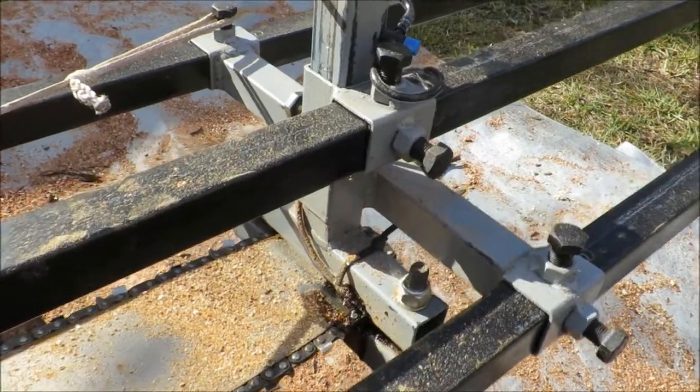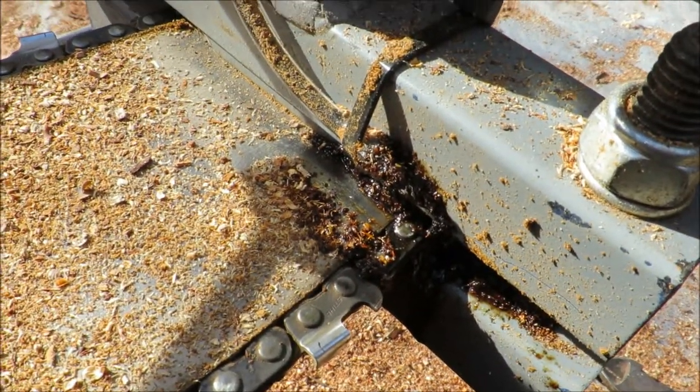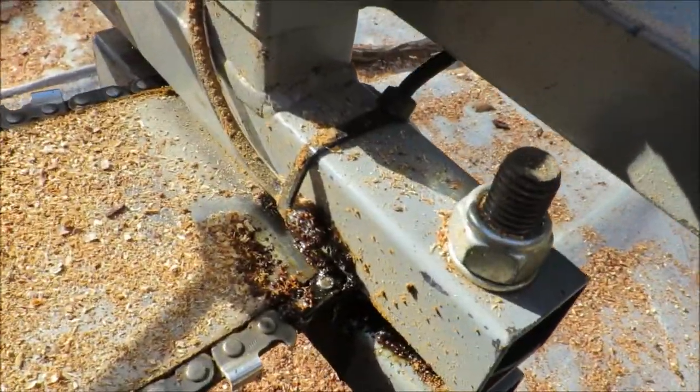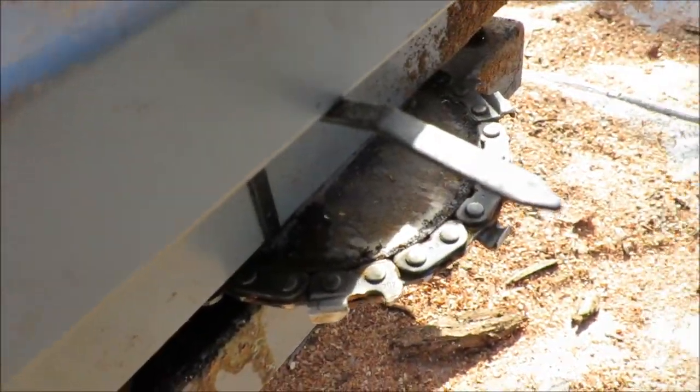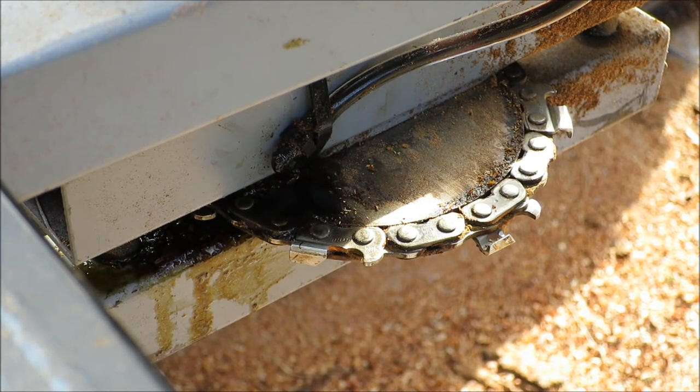I just gave the oiler a bit of a test and as you just saw it's getting a bit gunged up. But it's on this side of the jig, so I'm just going to move around to the other side and see if it does any better.